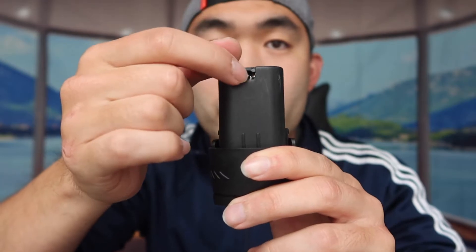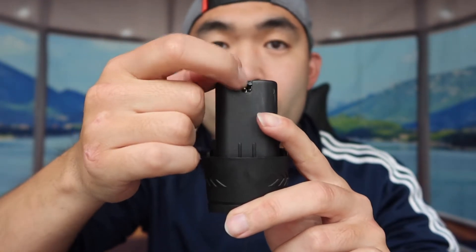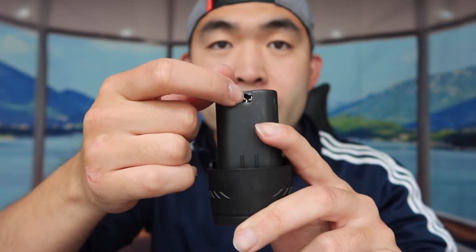To recharge the battery, you plug the cable directly into the battery itself and start charging. We're going to do a quick test of the product to show you how well it works, and then we'll come back and talk more about it.